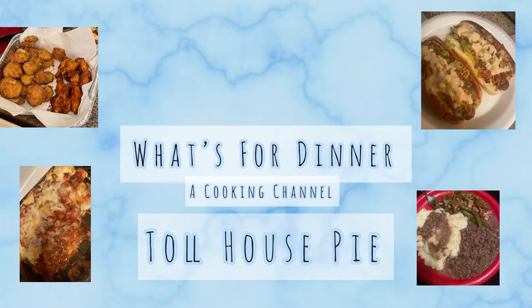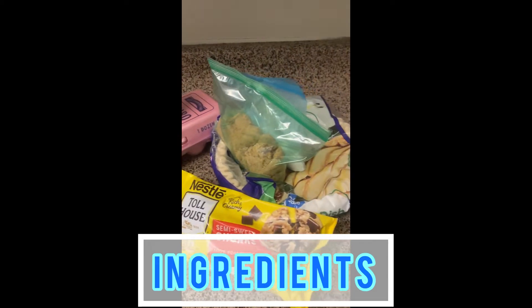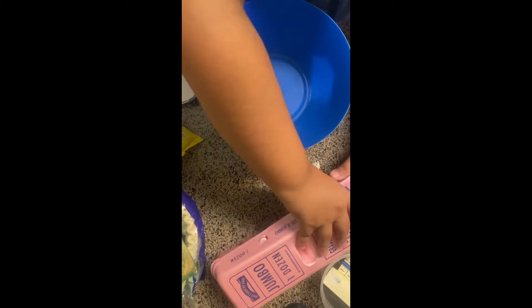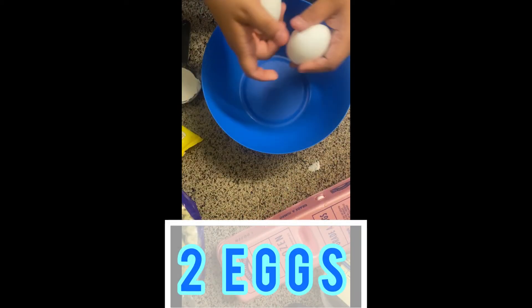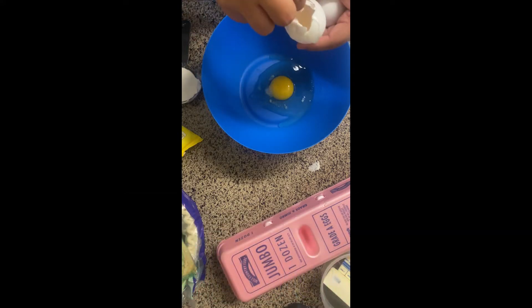Hey everyone, welcome to my channel. Today I'm going to be making a Toll House pie. These are the ingredients for the pie — we're going to start off with two eggs. These ingredients will also be listed down below in the description for you to look at.